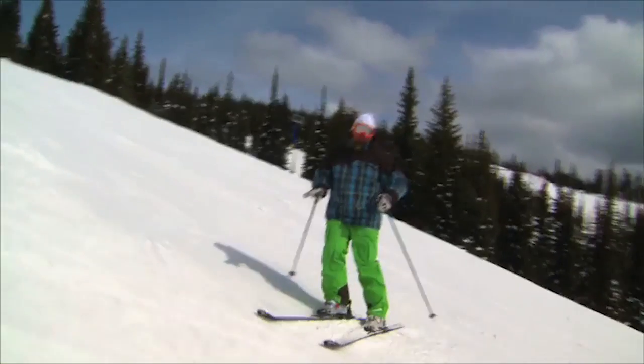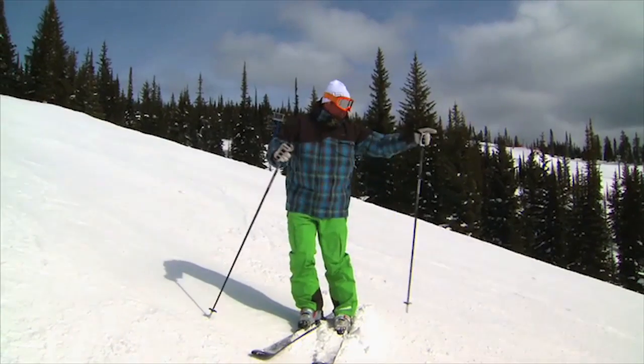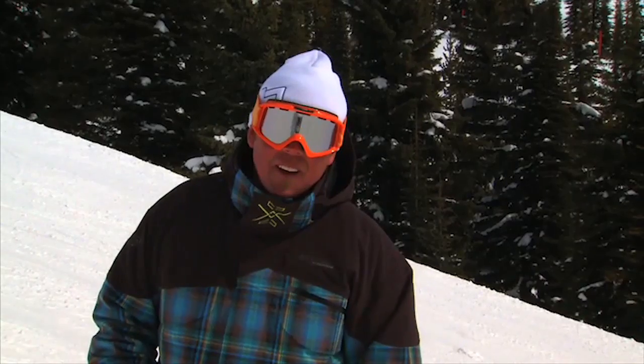Turning with your lower body like that puts you into balance. And just like Eric says, if I focus down the hill, I'm going to get that separation with my upper and lower body. So until next time, I'm Josh from Canada's favorite family resort, Big White Ski Resort, here in the sunny Okanagan. We'll see ya.